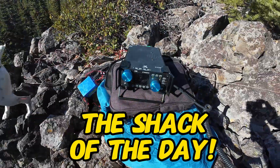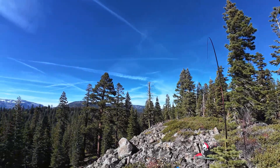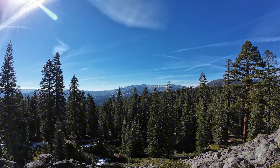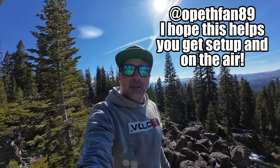Here is the shack of the day — I've got the G90, and you can see the mast. Got a little bit of views; band conditions aren't that great, but let's give it a shot. There was a viewer that commented on one of my X6200 videos asking me how I set up my antenna and if I could show him. I'll try to post your username below — it's not off the top of my head right now on the mountain — but I hope this helps you get your radio set up and enjoy some SOTA, POTA, or just portable activity.